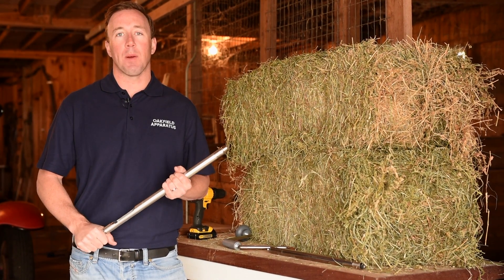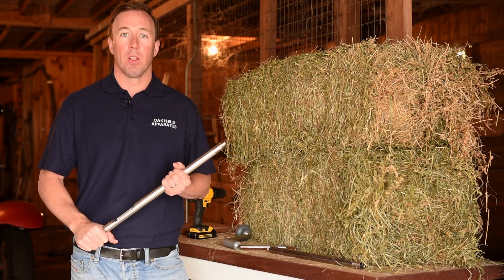Hi, I'm going to talk to you today about the Oakville Apparatus hay sampling probes and how to use them.